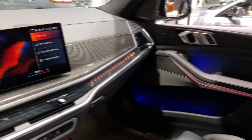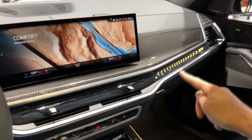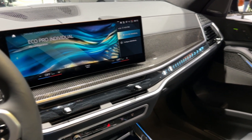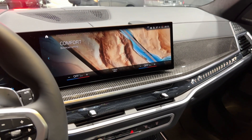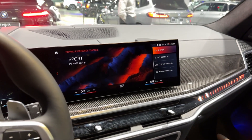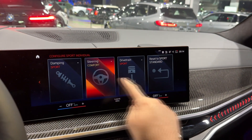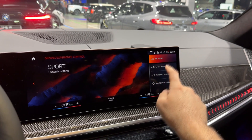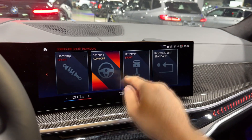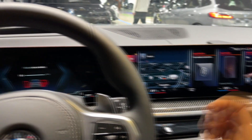Let's check out the My Modes section. When you switch to Sport, the whole ambient lighting and layout changes. In Comfort it changes again, and in Eco Pro you get a nice calm blue — very relaxing. You can also configure Individual mode, adjusting damping, steering, and drivetrain settings, then choose from Sport, Sport Plus, Sport, or Individual configurations.